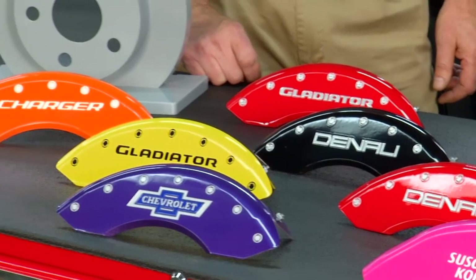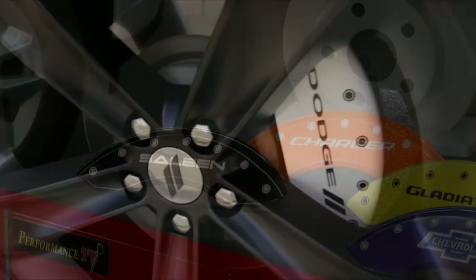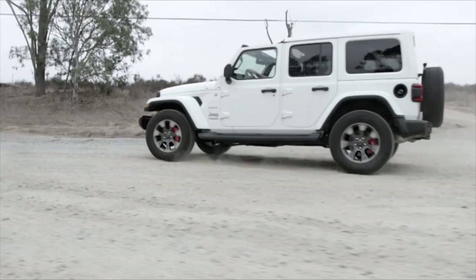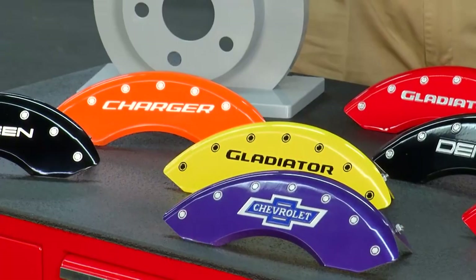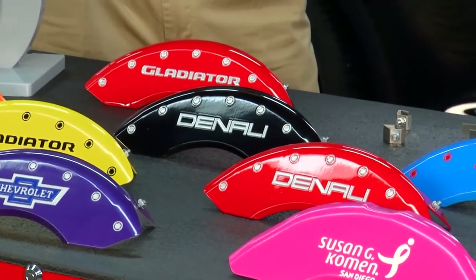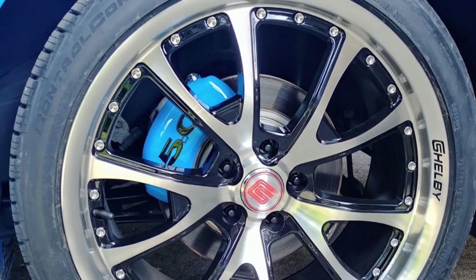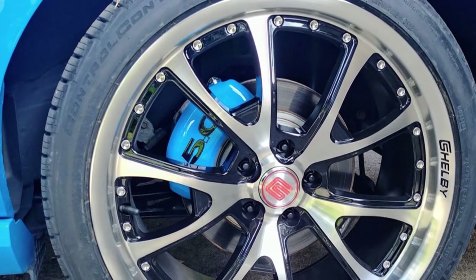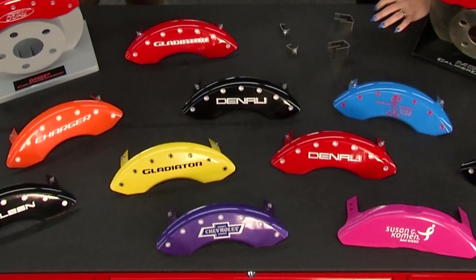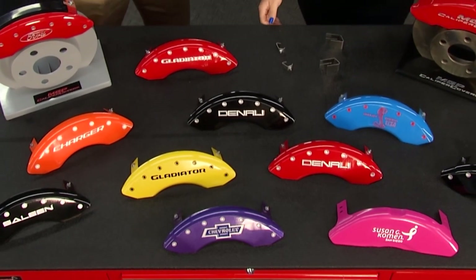You guys are working with the manufacturers. We are — we're blessed to have license agreements with GM, Honda, Acura, Ford, and Mopar, which carries the Jeep and Dodge lines. And not only the colors you see here, but if you want to perfectly match your vehicle, we have the ability to do a custom color match — all we need is a paint code. These are super easy to install: about five minutes per wheel.